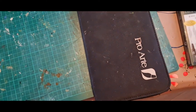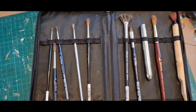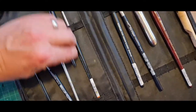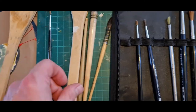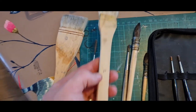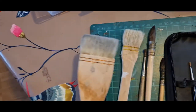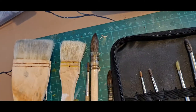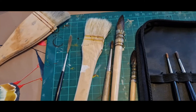For my brushes, this is what I like to use — something I picked up from Jackson's. You can see this is where I keep my brushes, nice and well taken care of. I do have these hake brushes — you can get the one-inch, which has a nice size to it, and then this one I think must be a two-inch brush. They're really quite nice for landscape painting, for big sky washes and things like that.